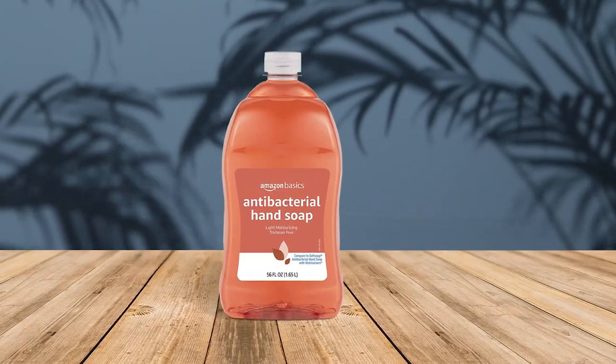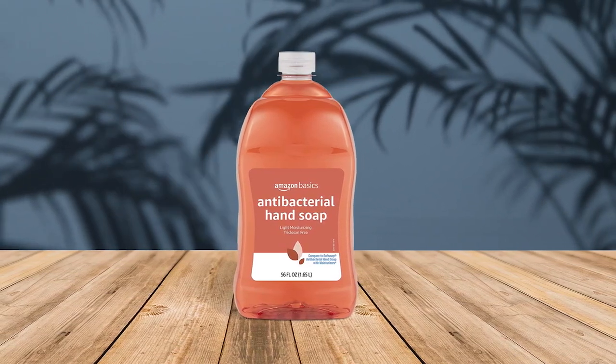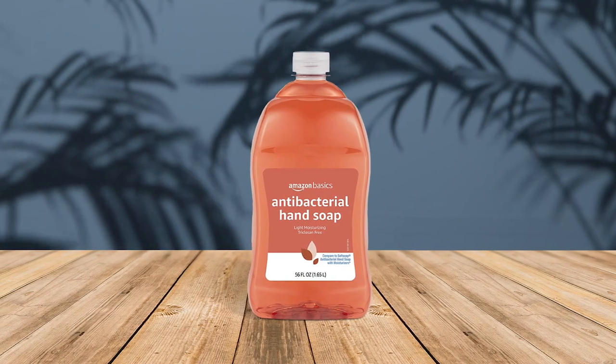The Amazon Basics Antibacterial Liquid Hand Soap Refill is a great choice for those looking for an affordable and effective hand soap. The antibacterial formula helps eliminate dirt and germs, and the soap is dermatologist-tested and free from triclosan, phthalates, parabens, and formaldehyde donors. This soap is pH-balanced and contains moisturizers to reduce skin dryness, and has a fresh citrus scent. The refill size is convenient — you should use a clean pump bottle.